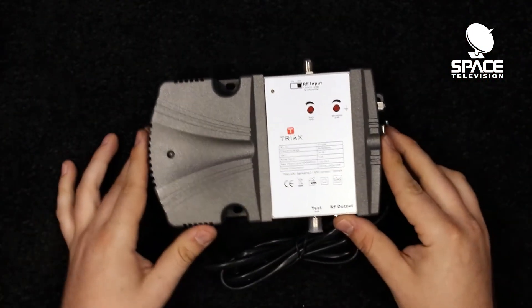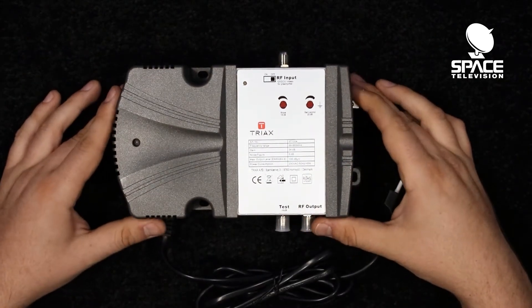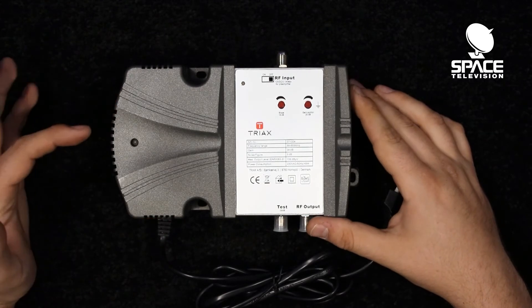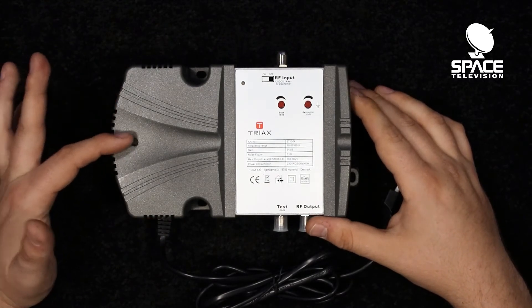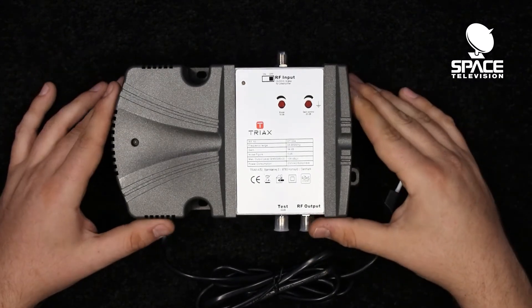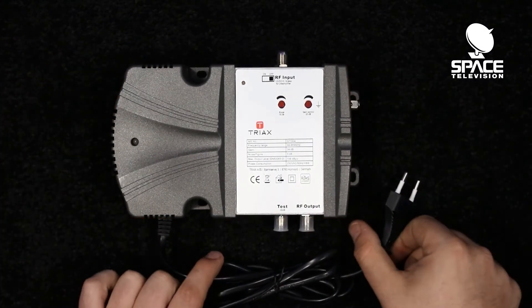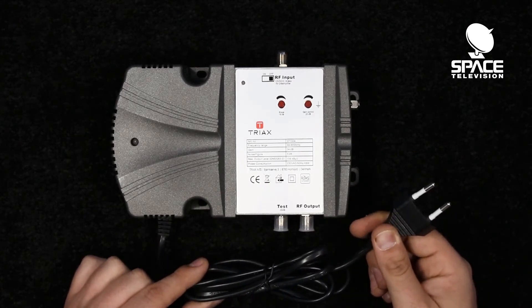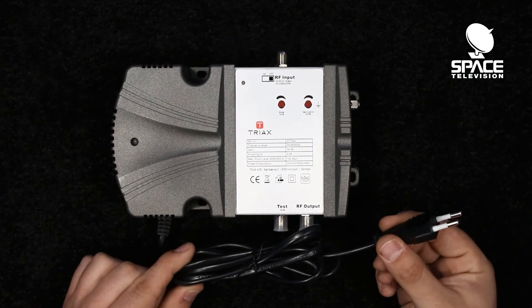As you can see we've unboxed our launch amplifier. Let's get right into the product description. On the left here we have a small LED which is a power indicator — this will tell you if this device has power or not. This device works with a 230 volt power system, which is perfect for South Africa.